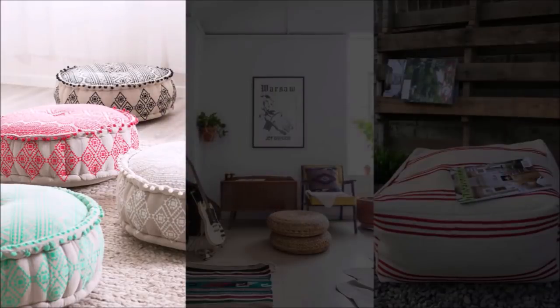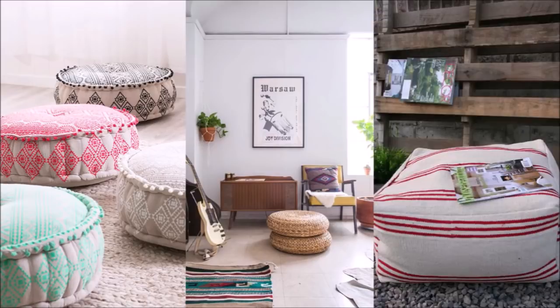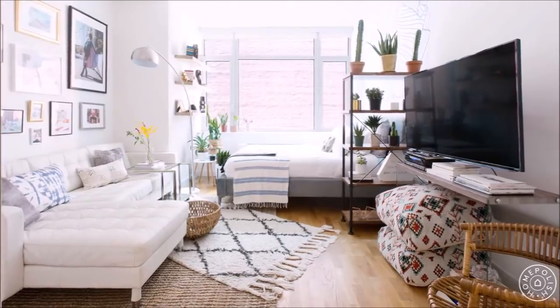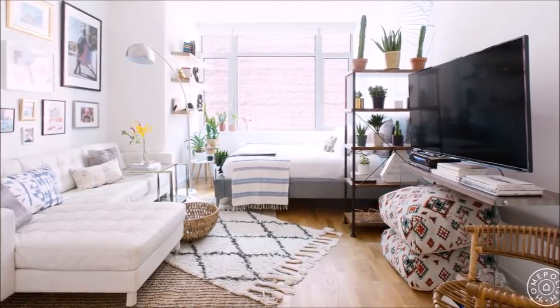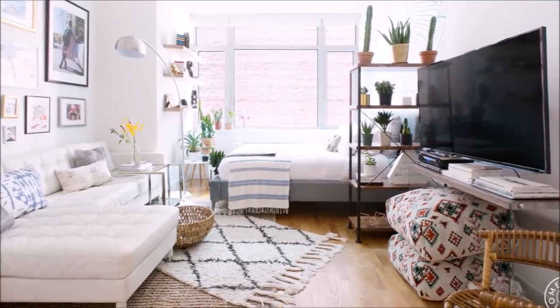10. Replace big chairs with these cozy floor poofs. If your apartment can't accommodate too many chairs, these floor poofs are an amazing solution. You can stack them up on one side or put them away when not being used. Simply take them out when you have guests and then store them under coffee tables or other furniture when not needed.